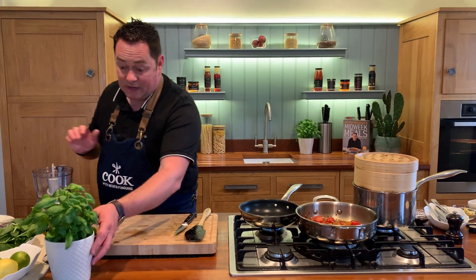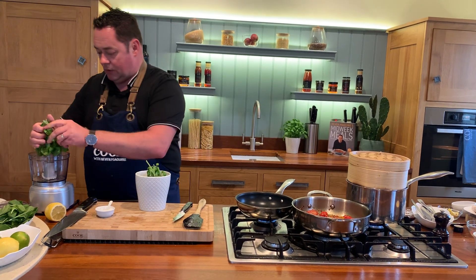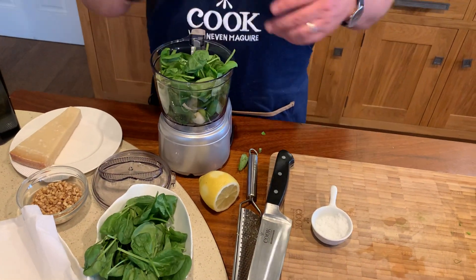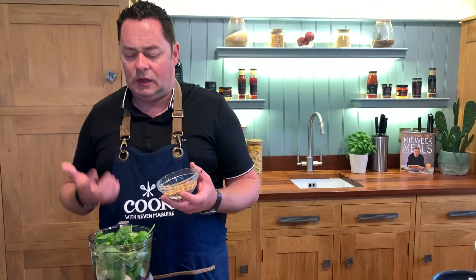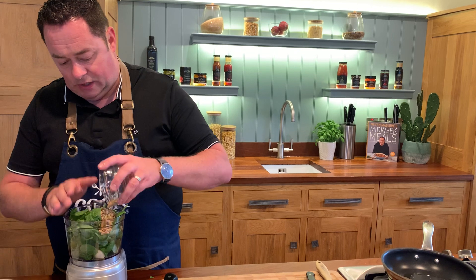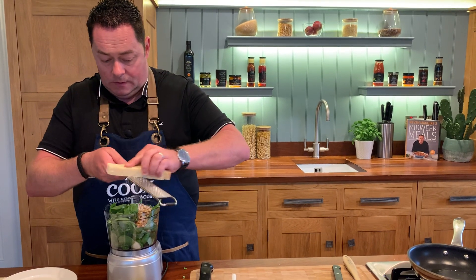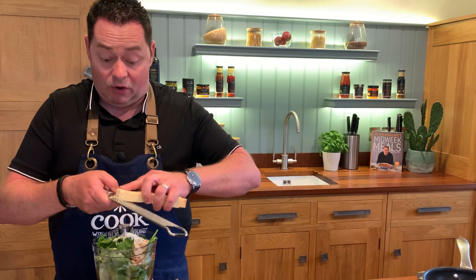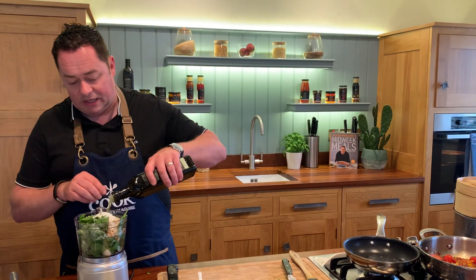Now we're going to make fresh basil pesto. Take all this lovely fresh basil and put it into your blender. Add a couple of cloves of garlic. Here's a little tip — add some baby leaf spinach, which stretches it out. Some toasted pine nuts: toast them in a dry pan or oven without adding anything, because they're expensive and have a natural oil that gives a delicious flavor when toasted. Add walnuts or hazelnuts if you like. Then a little bit of grated Parmesan cheese.